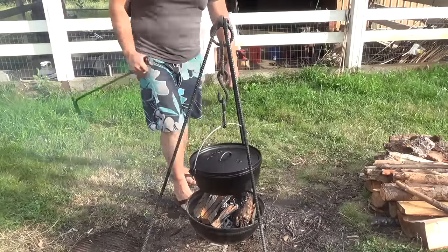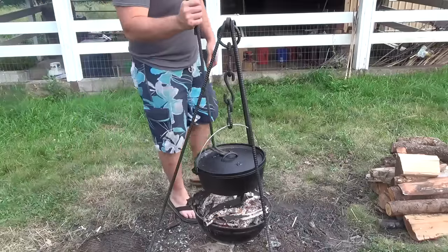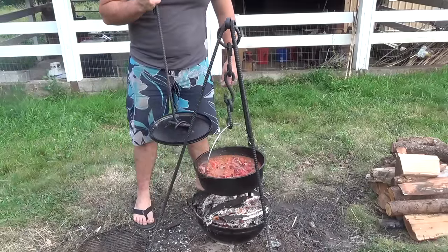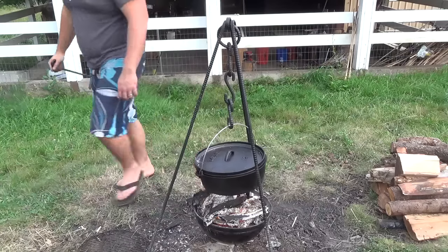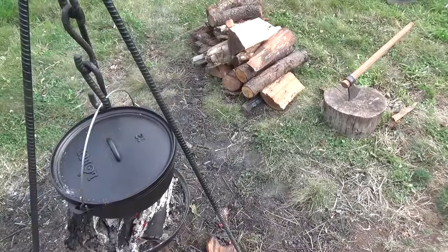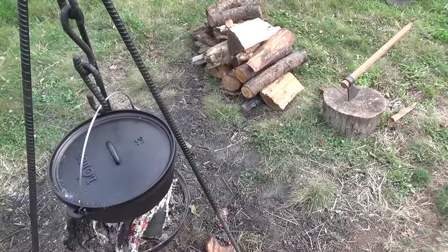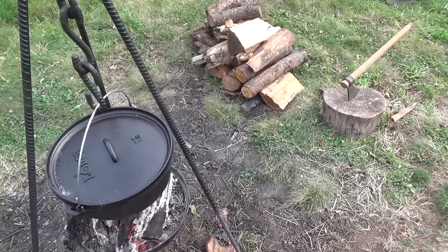So here's my very first cooking tripod all finished up. If you enjoyed watching this video be sure to check out my channel and I've also started a new vlog channel — I'll have a link to that at the end of the video. I've also written some books on different topics including knife making and you can check out links to those in the description below. So as always thanks for watching and I'll see you guys next time.